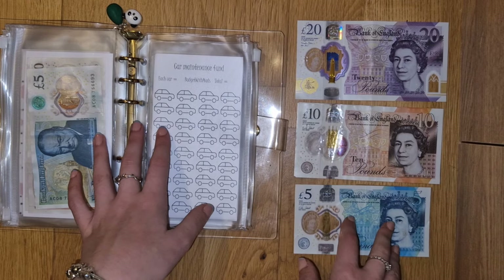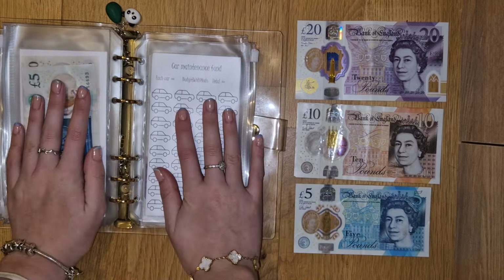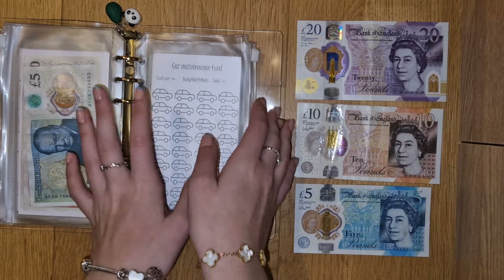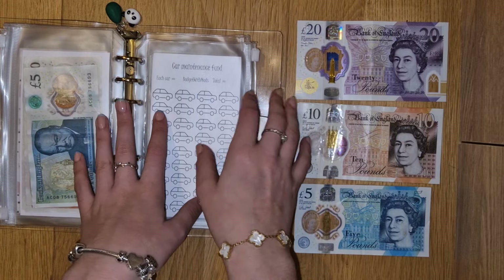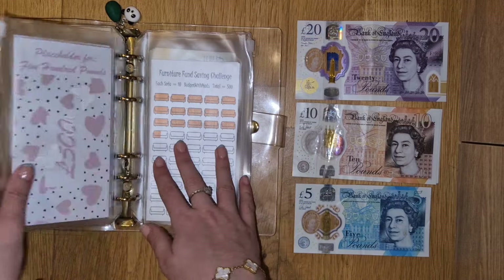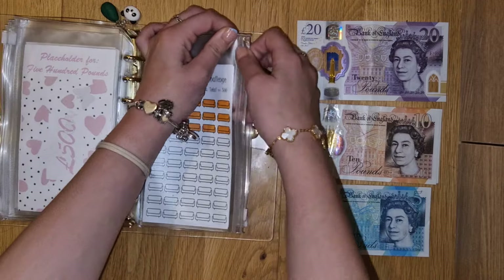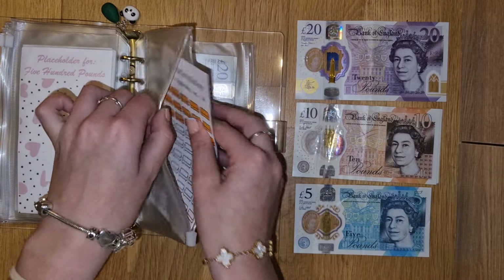I'm actually sitting on a pillow rather than just the floor, so I'm having to hunch more forward to reach the floor and it's making my legs go numb. Anyway, car is not getting anything extra. Furniture did not get stuffed unfortunately, but it is getting £5 today.